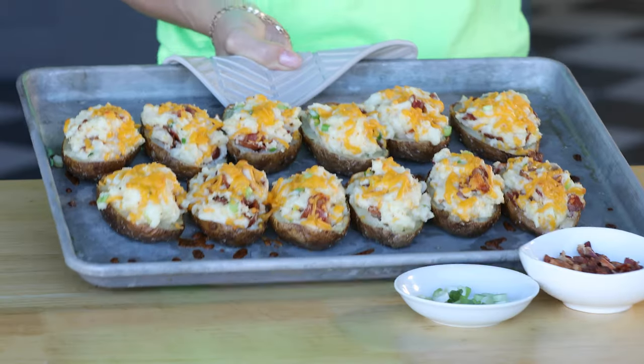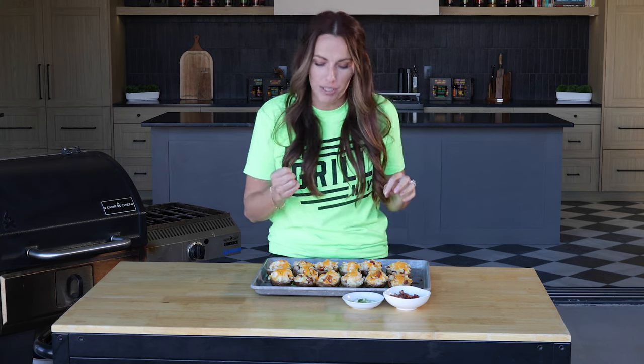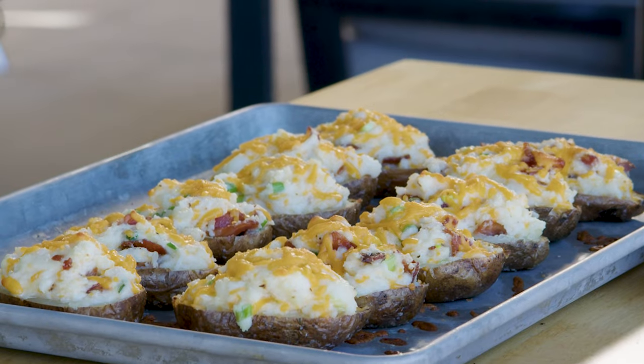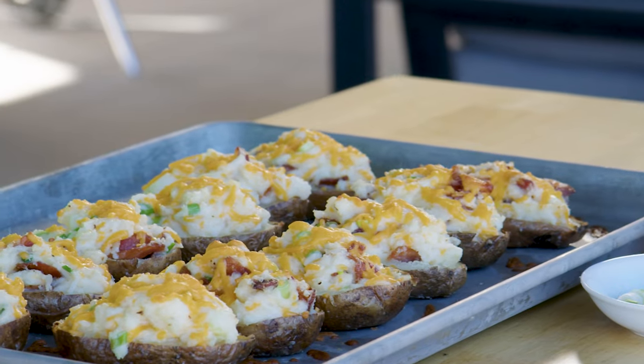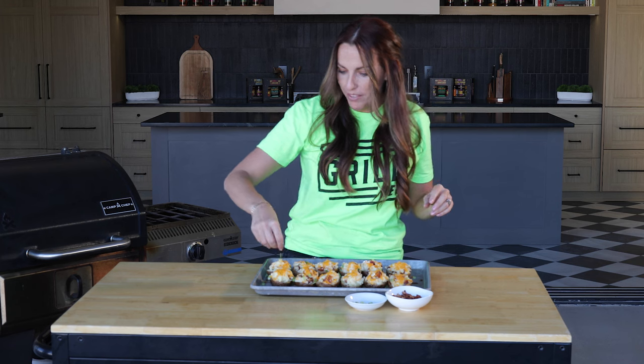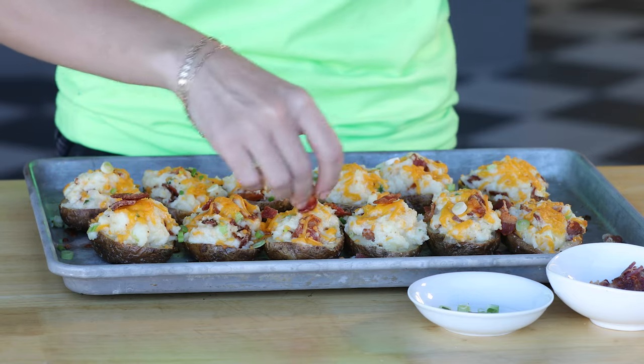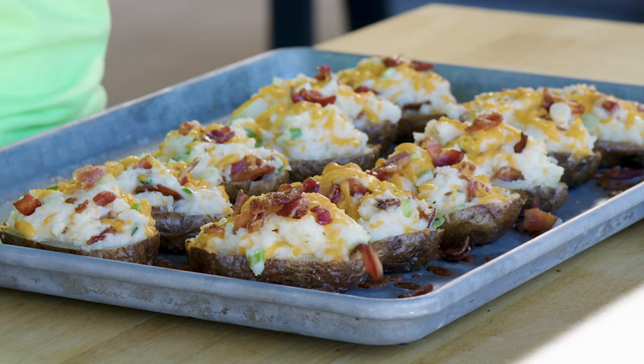Now these are some beautiful twice baked potatoes. We did the whole thing on the grill, but you can do the whole thing in the oven at home if you don't have a smoker — though I think the smoky element is what gives them that little extra special something. I'm going to top mine with a little bit more sliced green onions for some freshness to offset the richness of the cheese and the cream and the butter, and then a little bit more crumbled bacon. They're already loaded so extra toppings are optional, but 10 times out of 10 I'm choosing more bacon.